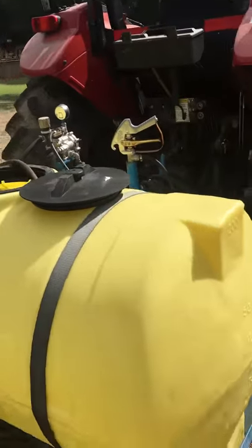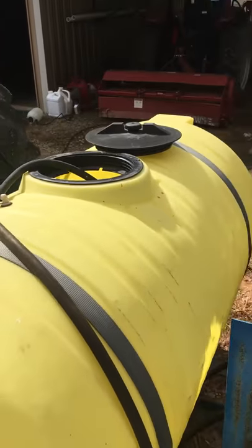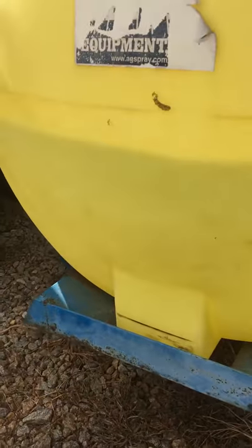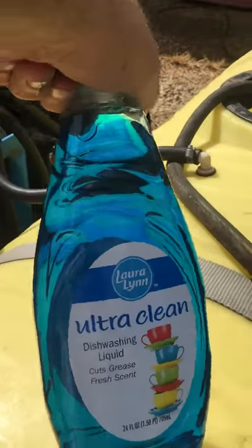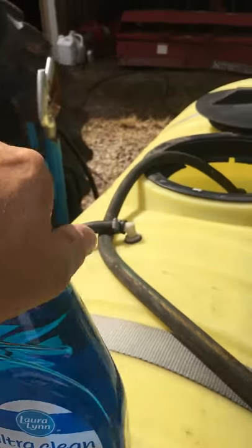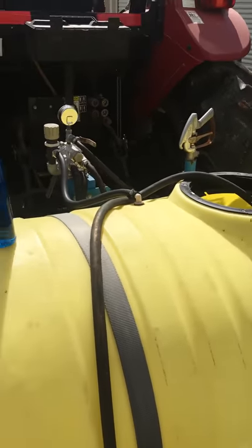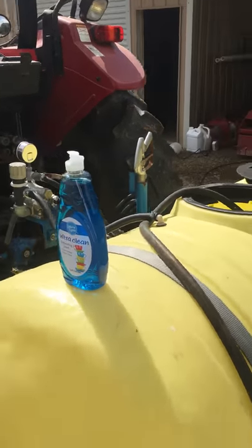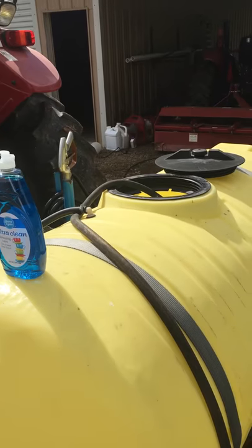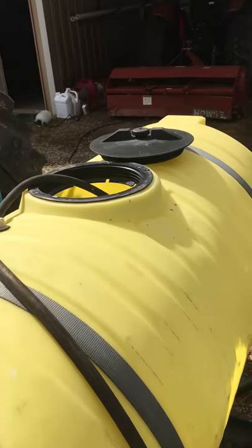Went to the hayfield yesterday and I'm eat up with army worms — went about 50 acres. This here Laura Lynn, or for clean, is supposed to be like Dawn. I've used Dawn in the past and it will kill army worms. I'm going to put eight bottles to a 200-gallon tank.